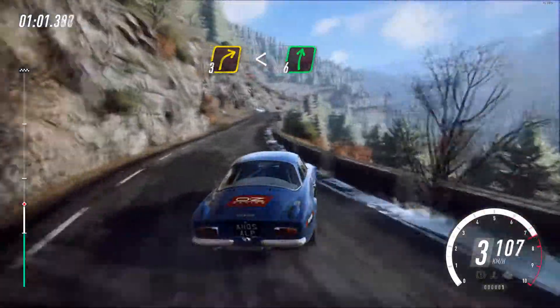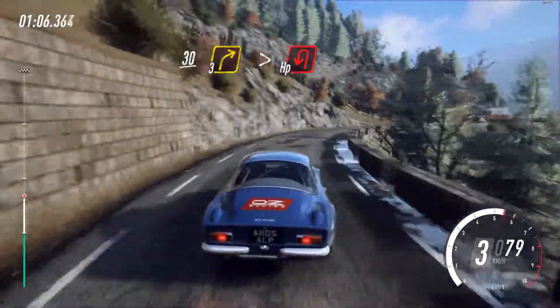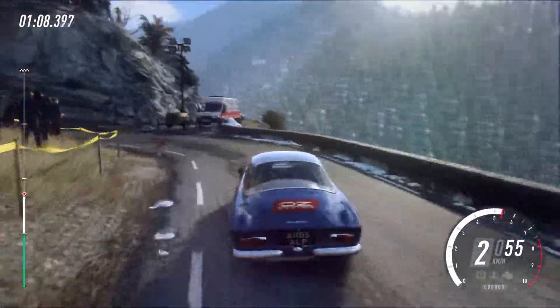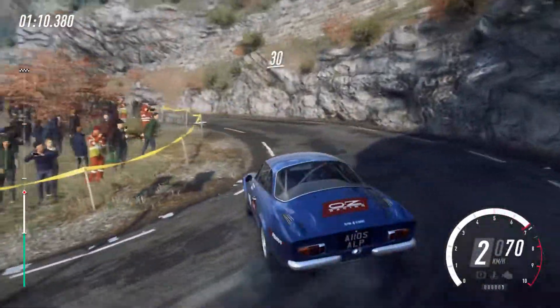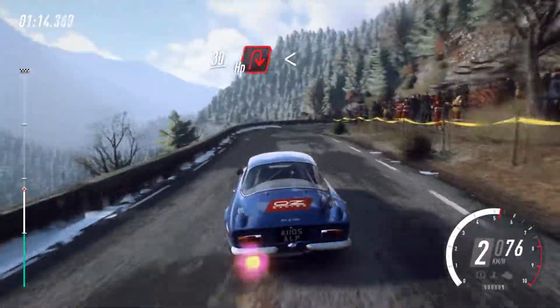And 6 right to crest. Keep left over 30. 3 right long, tightens into unseen. Open heavy left, opens. 30. Unseen heavy right, opens. 6 long.